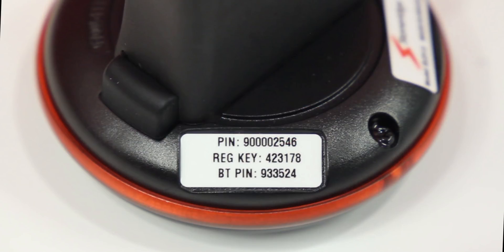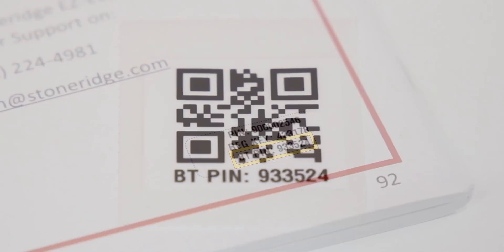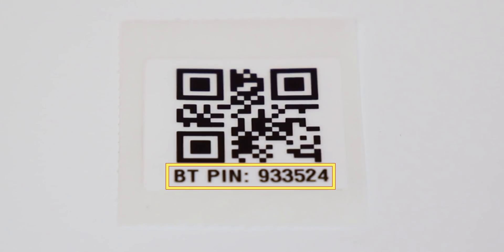Also, make sure you have the Bluetooth PIN code for your EZ-ELD in front of you. You will find this six-digit PIN code on the back of the device itself, on the back of the driver user manual, or in the QR code sticker in the box.